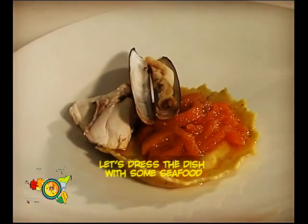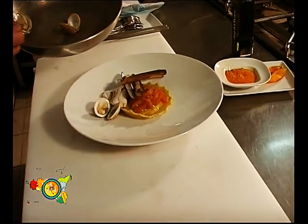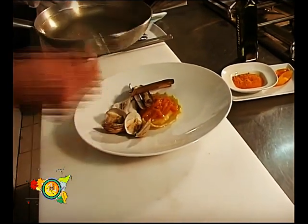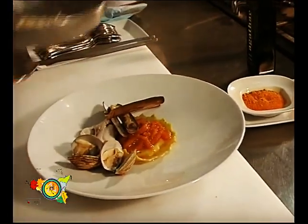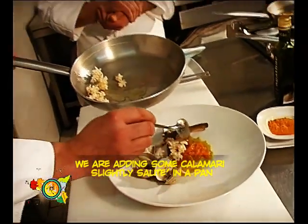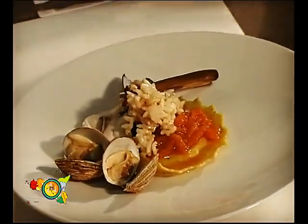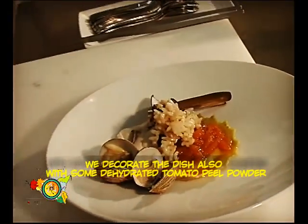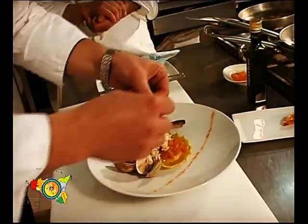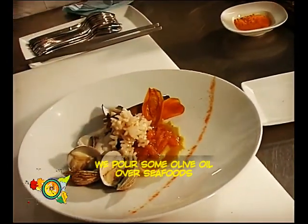Andiamo ad ultimare con i frutti di mare. Noi abbiamo aggiunto anche dei calamaretti leggermente saltati in padella e tagliati all'orientale, così da conferire anche un po' di cromaticità in più al piatto. Andiamo a rifinire con della polvere di buccia di pomodoro disidratata e un filo d'olio d'oliva a crudo su tutti i frutti di mare e sul raviolo.